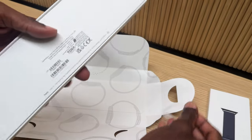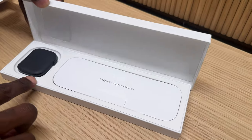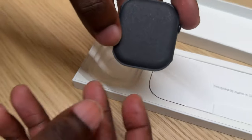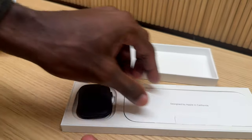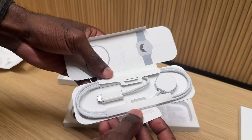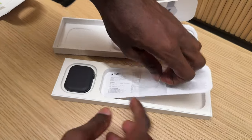Of course, as usual, we have these cardboard tabs to open the box — I always find these very satisfying. So now let's get into the box. To the left we have the actual Apple Watch itself — this is the 46mm in the jet black color, which I think is very beautiful and sleek. And of course we have a fast charging braided USB-C cable. This watch can go from 0 to 80% in just 30 minutes, which is incredible.